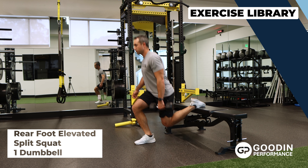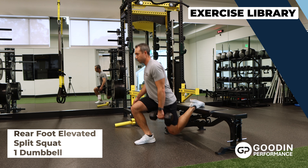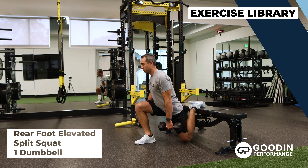The rear foot elevated split squat with one dumbbell is a lunge pattern exercise that is a variant of the split squat. The primary muscles worked are the quads, glutes, and hamstrings.